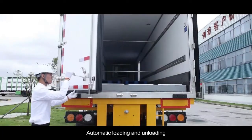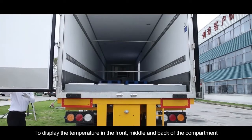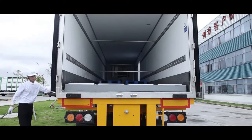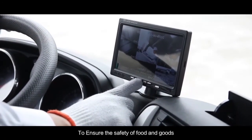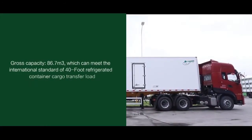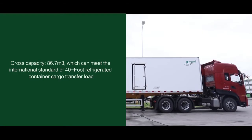The system supports automatic loading and unloading and installs three temperature sensing probes to display the temperature at the front, middle, and back of the compartment, along with three cameras to monitor conditions at each position of the cabin in real time, ensuring the safety of food and goods. Gross capacity is 86.7 cubic meters, meeting the international standard for 40-foot refrigerated container cargo transfer load.